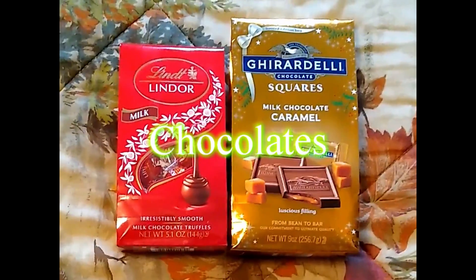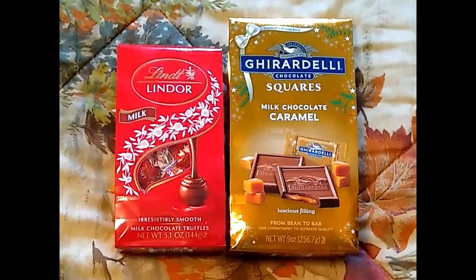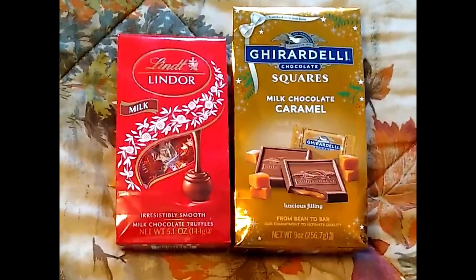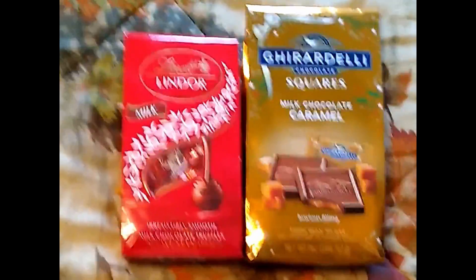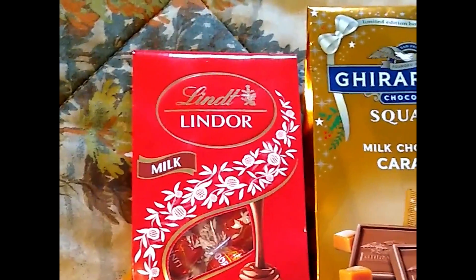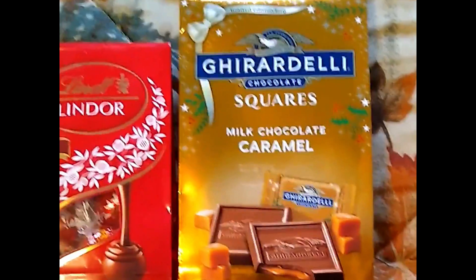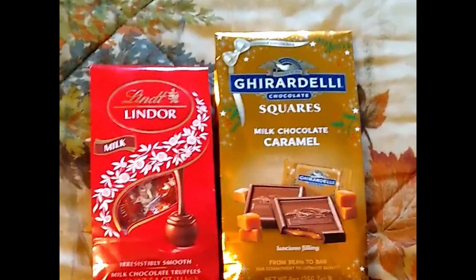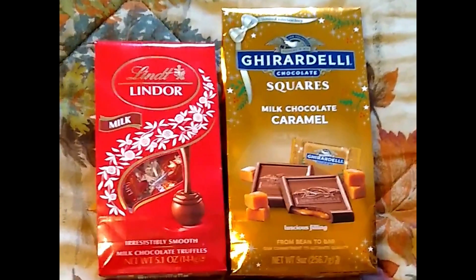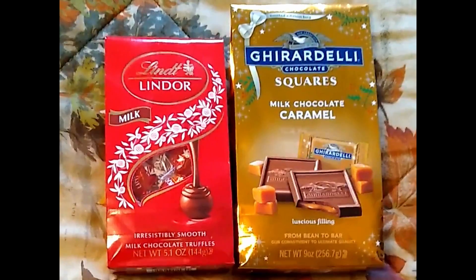Chocolates are just a natural for Christmas stockings. You don't have to get the expensive branded chocolates. I did this year because I just really like them — the Lindor Milk Chocolate Truffles, oh so good, and the Ghirardelli Squares. But you can get any of the more off-brand ones, store-brand chocolates, anything along this order — anything to your own taste.